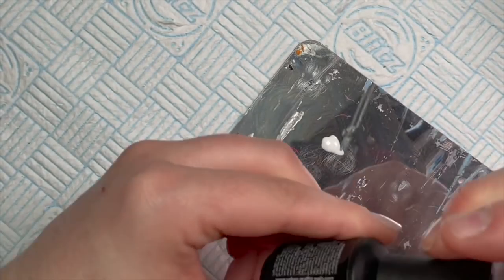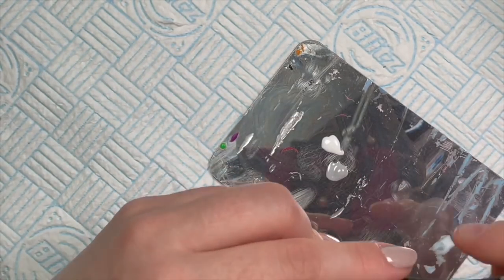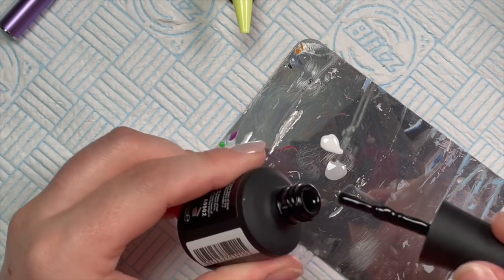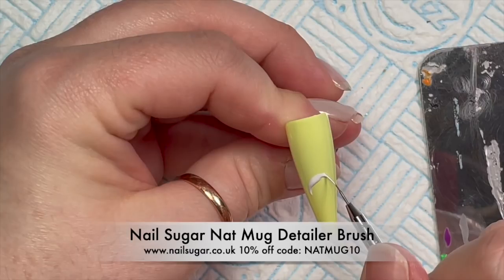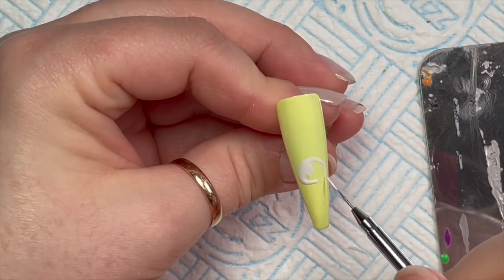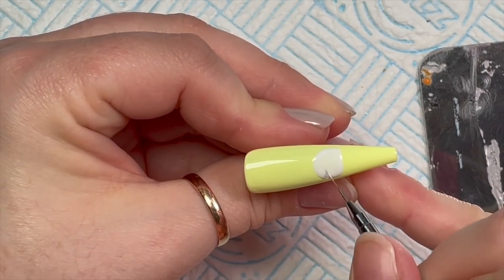I'm going to put a little dollop of both of these on my palette because we're going to use these to create the bunny — the gray is going to create a little bit of shadow. I'm using my Nail Sugar Natalie Mugridge detailer brush. This is like the best detailer brush in the whole wide world — just saying. It's currently out of stock on the Nail Sugar website, but we will get some more in soon.